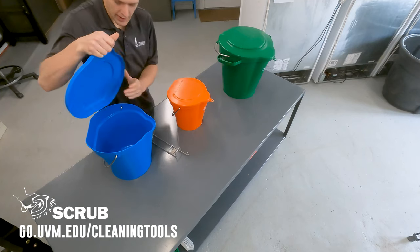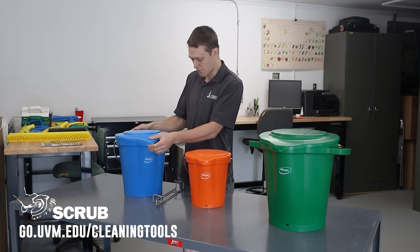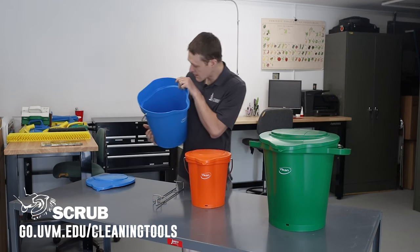It's got a handy hook here so you can hang up the lid. It has a lid, which is also a nice feature to keep dust and debris out, or to discourage use for anything besides cleaning. And on the inside there are some measurements as well.